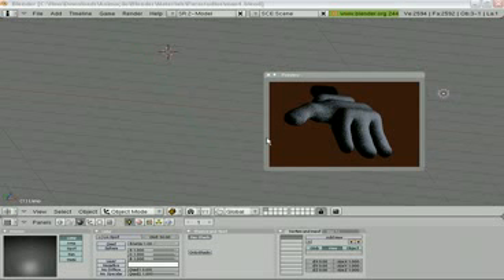If you would like to make a hand cartoon like this, or a cartoon hand like this, please follow the next steps. Let's go.